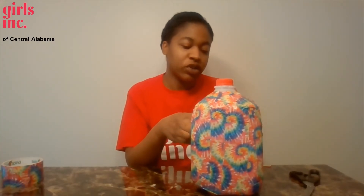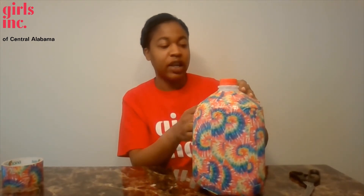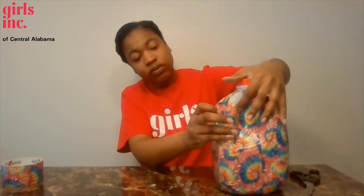As we finish up our last portions, I wanted to share with you all a technique that I use to wrap my handle. For this portion, I've cut the strips a little bit smaller, a little bit thinner, and I'll wrap them and allow them to go around the handle like this. Makes it a bit easier.